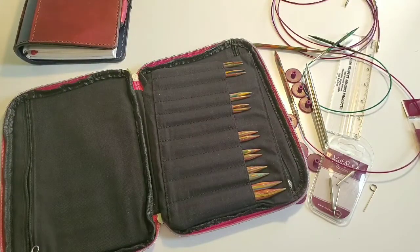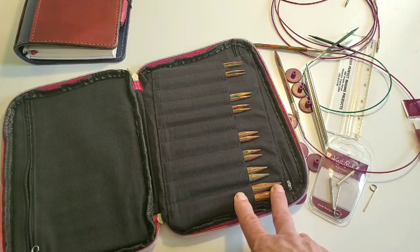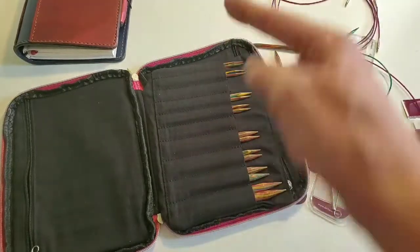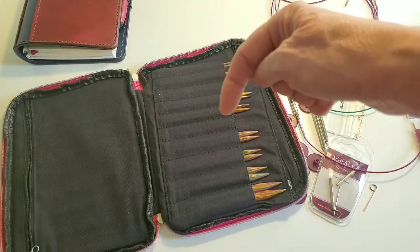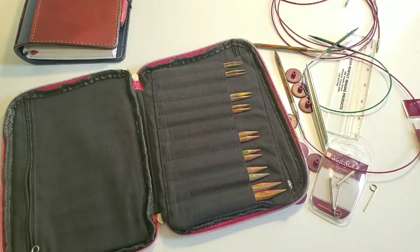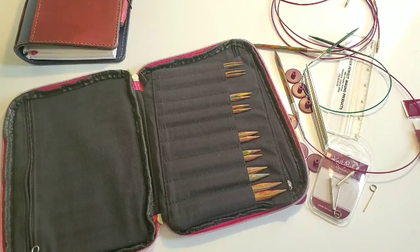If anybody else has any other thoughts on Knit Picks interchangeable knitting needles, go ahead and put them down in the comments. If you have any questions, go ahead and put them in the comments and I'll be happy to answer those. Make sure you like and subscribe to this channel so you can receive any of these additional reviews or our yarn dyeing tutorial that we're in the middle of doing. We look forward to seeing you in the next video.